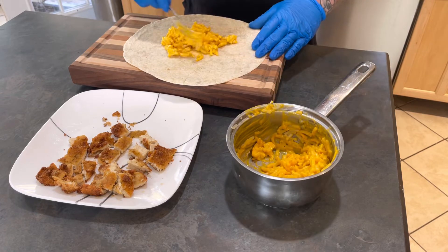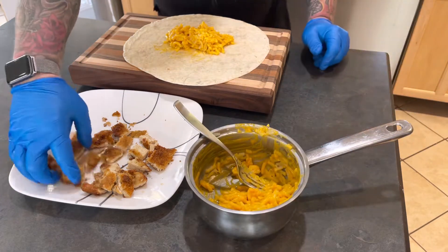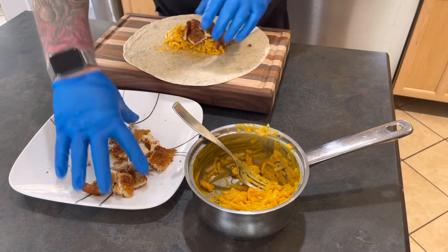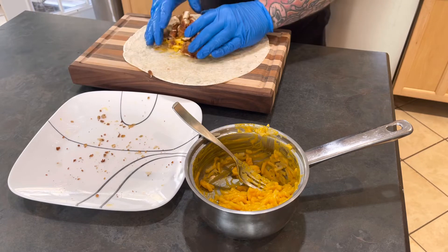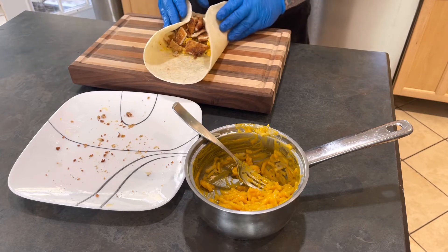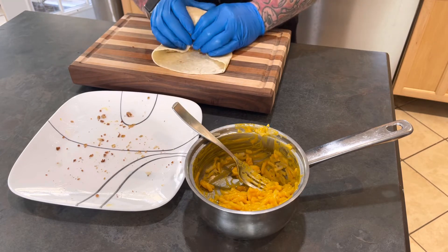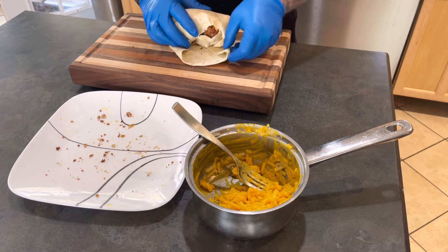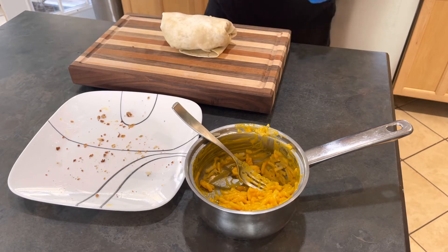All right, now we got some mac and cheese in here — that looks pretty good. Now we got our chicken that we just cut up. All right, let's roll it up: fold them into the middle, then you want to bring this over, then you just want to fold and tuck it in a little bit. There you have it. Now I'm going to put it on the grill.